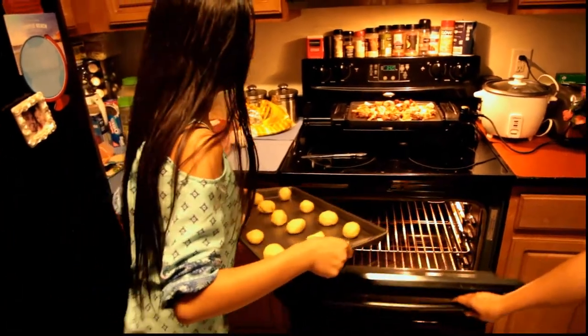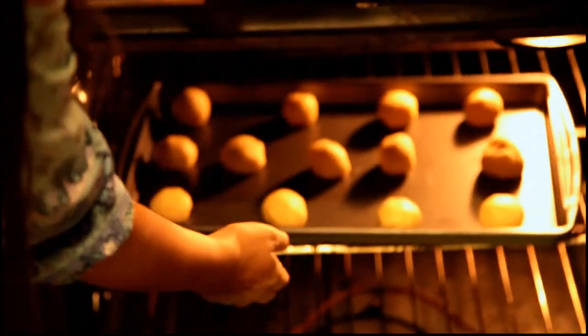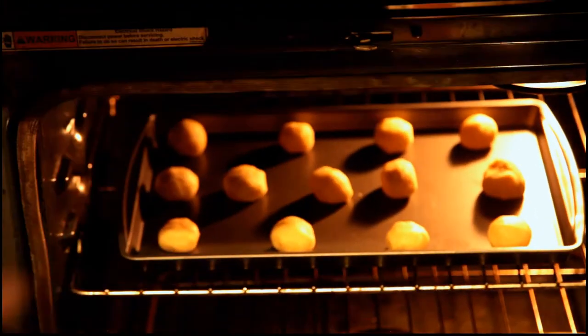Oven's preheated to 350 degrees — into the oven for 12 minutes.